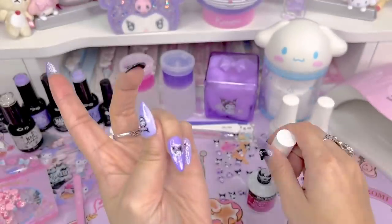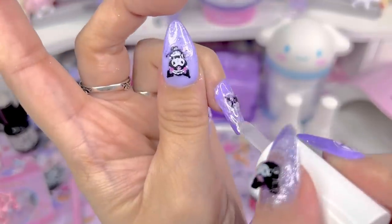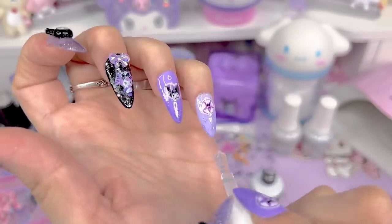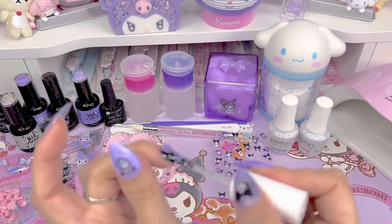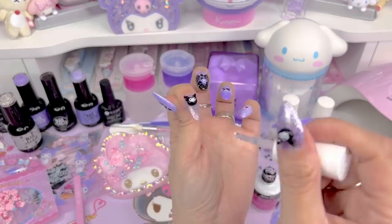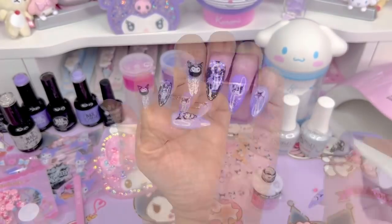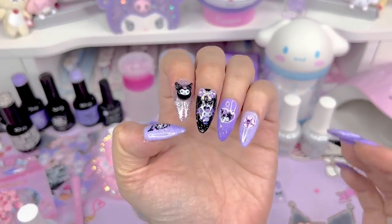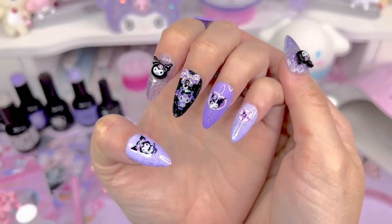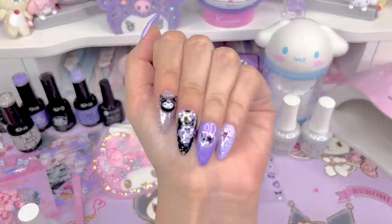I'm finishing them off with Mia Secret Finish Gel Ultra Shine, which I'll link in the description. I'm putting one nice thick coat on all of the nails and curing for 60 seconds, making sure to get around the little 3D objects. I do wish I would have done two coats — if you're sealing nail decals, I would definitely say use two coats. This is how it looks cured — super shiny and glittery, really pretty. I'm really happy with these decals and nail gels, and I think the design is really cute.